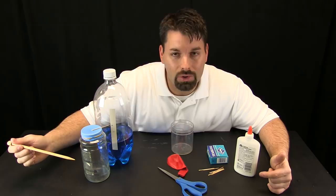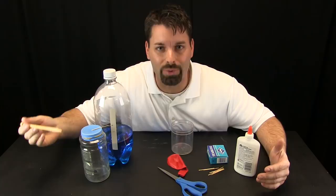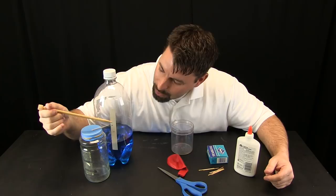Here is what everything is going to look like when we are finished. This jar here is my barometer. I have my balloon stretched over top, my little pointer is glued to the top, and that pointer is going to move up and down as the pressure changes. I am going to put little marks as that pointer moves up and down so I can keep track of the air pressure.